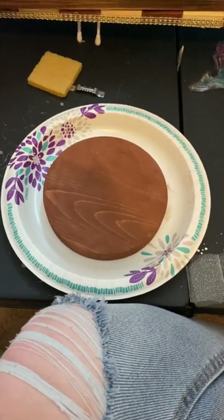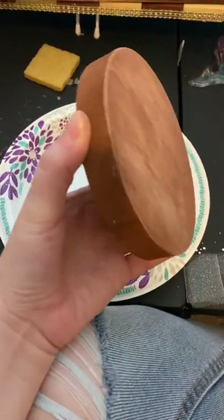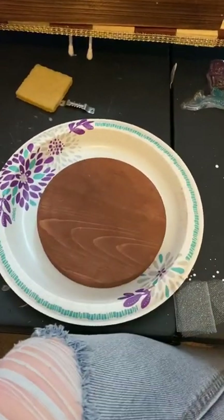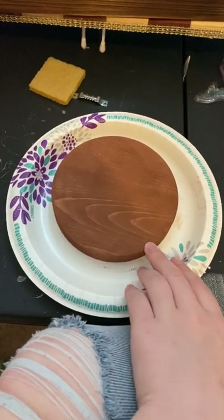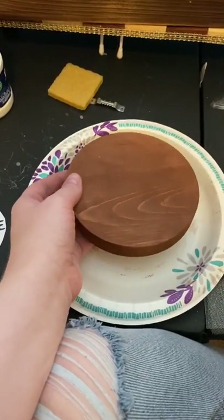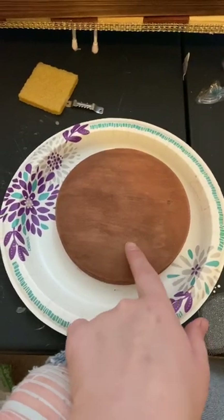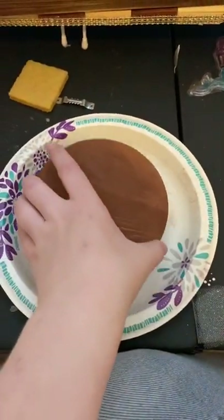I debated back and forth several times on what to put in the middle of my steering wheel. What I ended up doing was going to Michaels and getting a wood block — it was tan, I painted it brown, then just took a paper towel and washed it off. It gives you the effect of it being a darker brown, kind of like a stain, but it's just paint. You can still see the wood grain lines in there, which I really like — it looks more authentic.